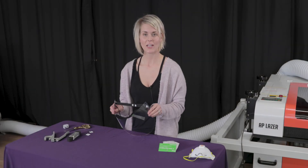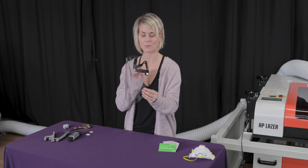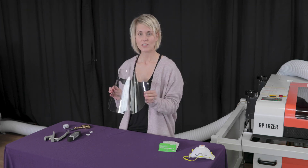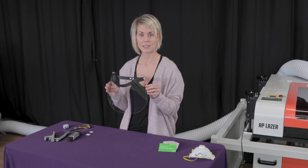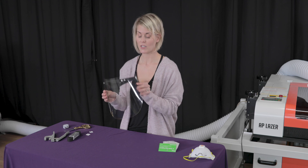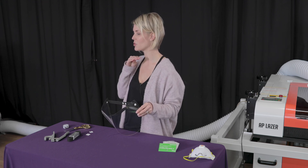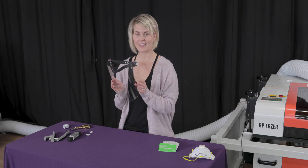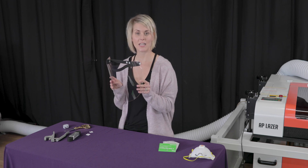Hi, I'm Kristin from AP Laser and today we're going to show you how you can use your AP Laser to make these face shields. These shields are made out of 0.02 inch polycarbonate and fit all of the necessary medical requirements: the shield must come above your forehead and extend below your chin, and it must come from side to side. Because these shields extend from ear to ear, they protect you from tiny airborne particles.